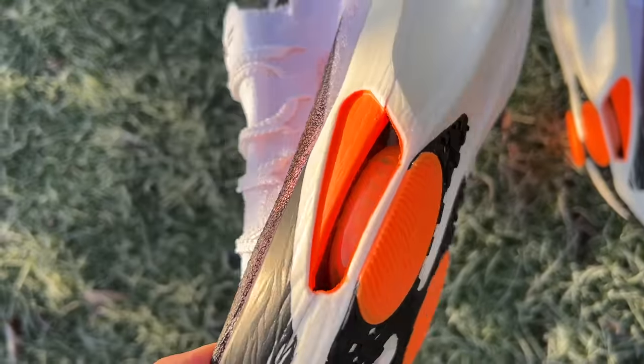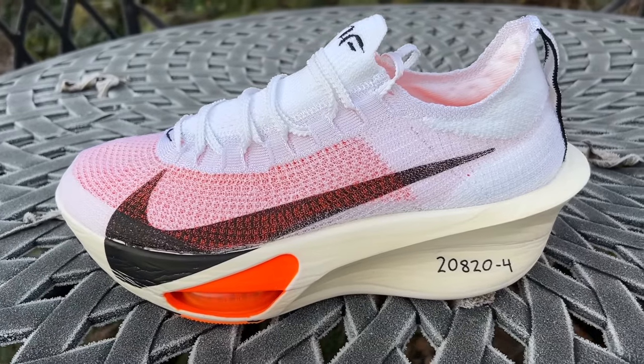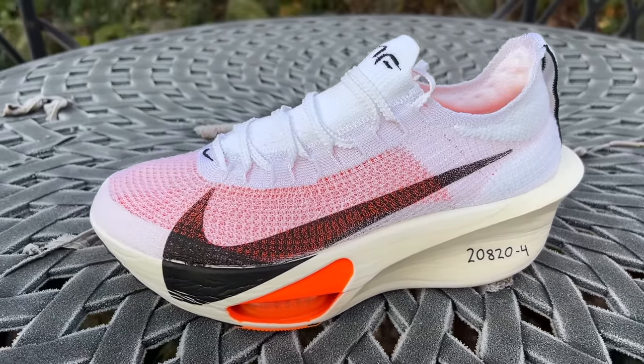They've redone the midsole pods for more engagement on the run — the Air Zoom pods under the forefoot are the key feature separating the Alphafly from the Vaporfly 3. Nike has always said those pods deliver a little more energy return than foam alone. You've got the full-length carbon Flyplate as always, now widened slightly on the medial side to help with stability.